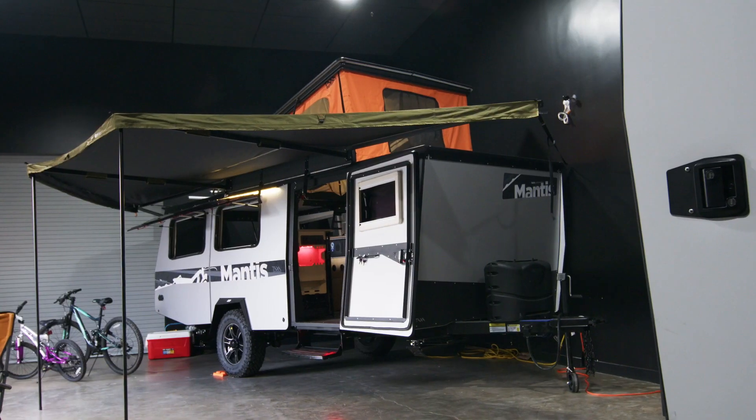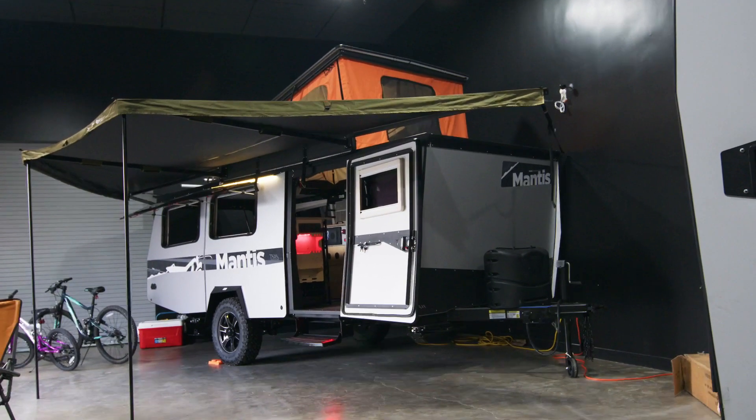Hello, I am Garrett Finney, founder and chief designer at Taxa Outdoors, maker of mobile human habitats. I'm really excited to be sitting here in our showroom in Space City and show you Mantis 5.1, the latest upgrade to the flagship habitat.